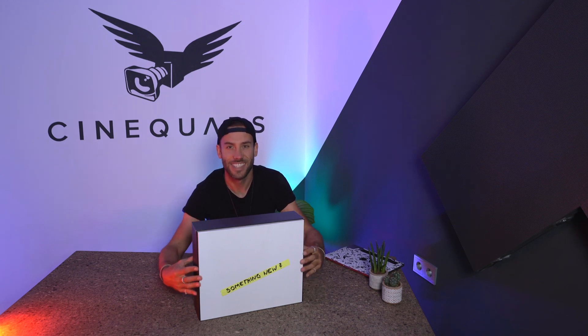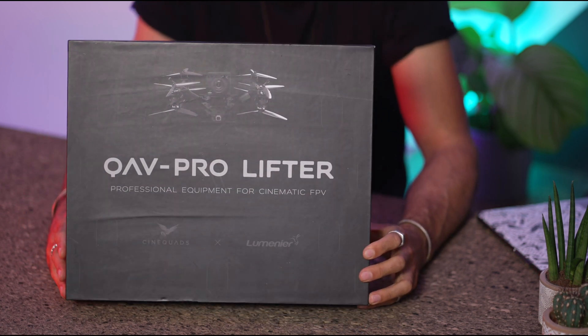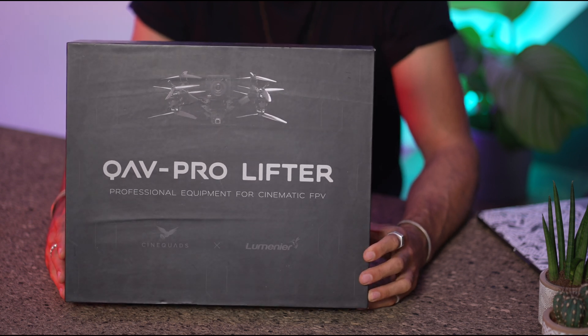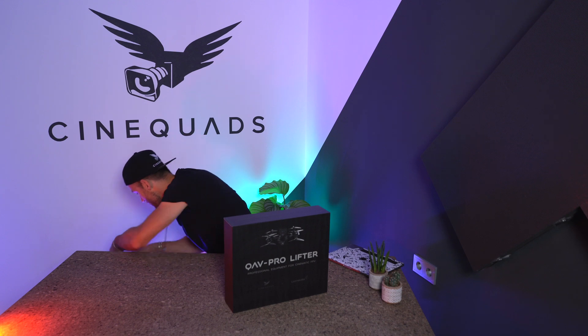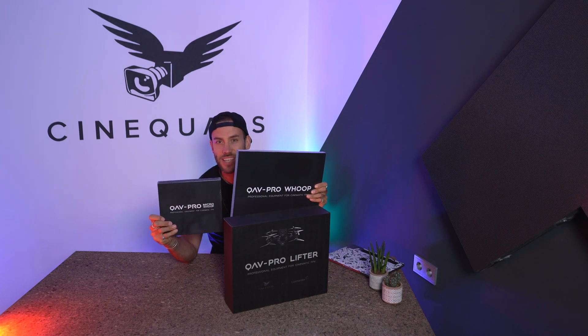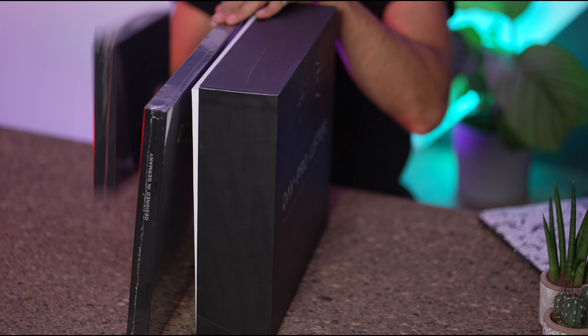Check this out — we have the QME Pro-Lifter, which is an X8 motor configuration on 9 inch, and this is for the Red Komodo and all your cinema cameras: FX6, Wave, all these — you can run a gimbal on it. Today we're going to take a first look and I just want to show you how huge this box is in comparison to our other products, which is the Micro-Woop and the QME Pro 5 inch Woop. Just look at the size comparison with these.